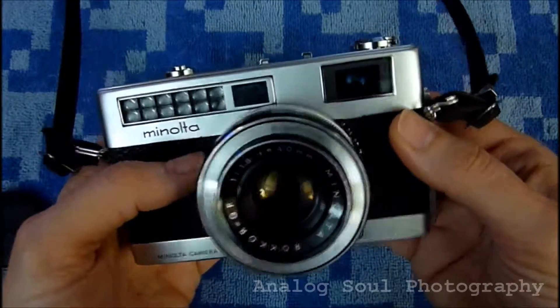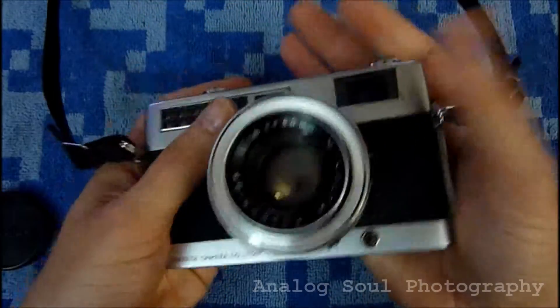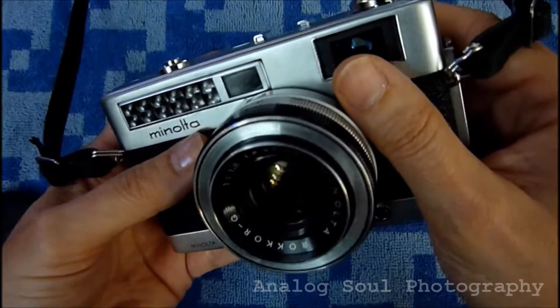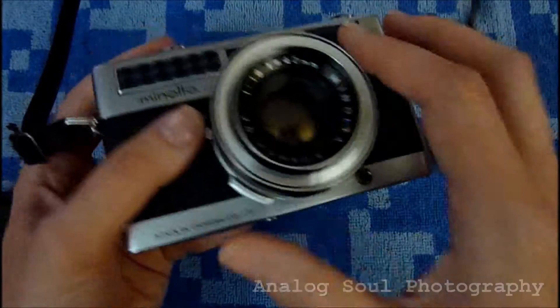But it's a nice little camera. It's a great size — it's very small. I would consider it size-wise along with the Olympus smaller rangefinders from this era and on into the 70s.